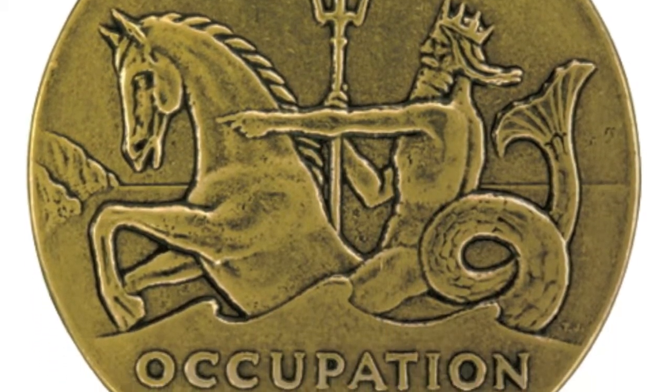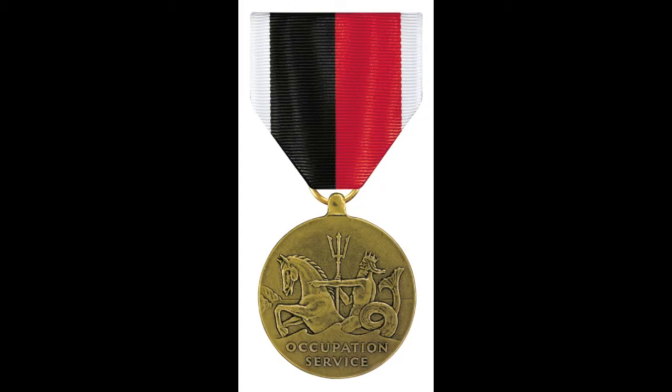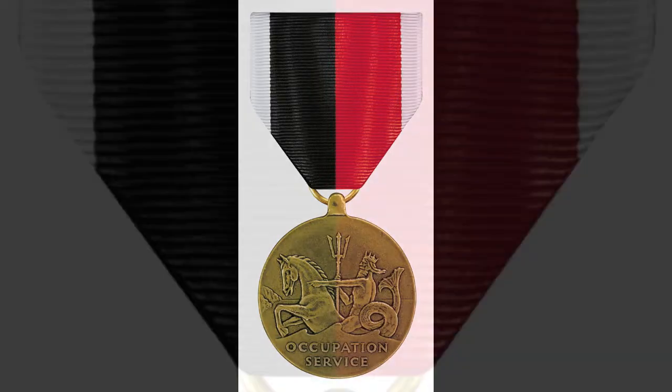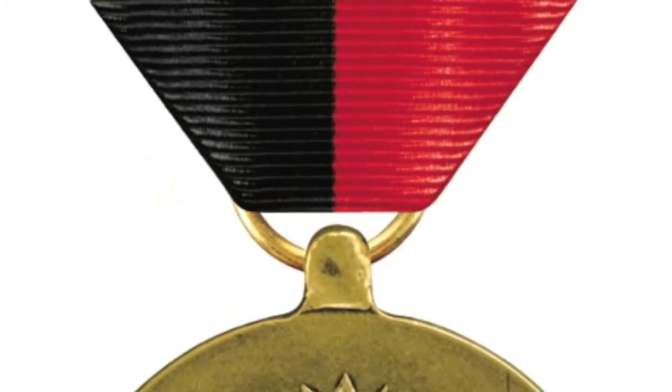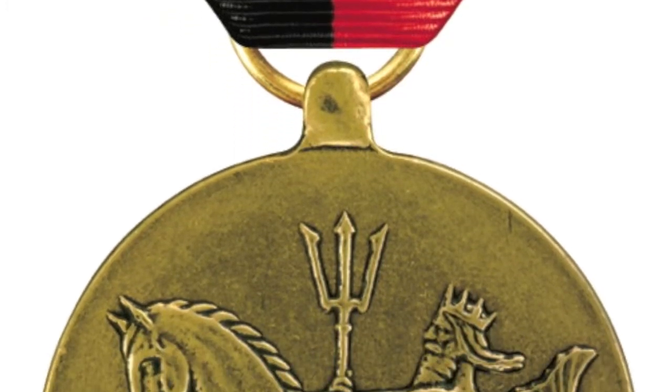Navy Occupation Service Medal, World War II. Instituted January 28, 1948 by the Navy Department. The Medal was awarded for occupation duty in Japan and Korea from September 2, 1945 to April 27, 1952. The Medal was also awarded for occupation service in Germany, Italy, Trieste, and Austria.